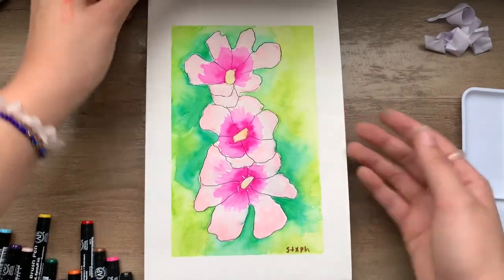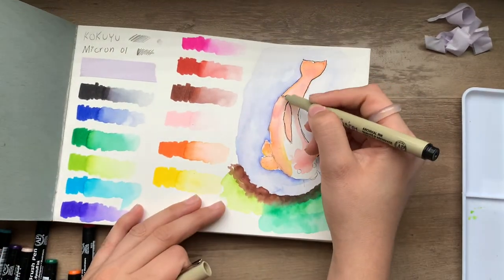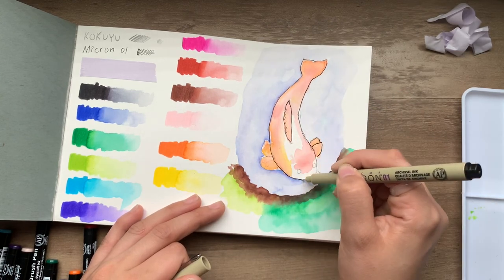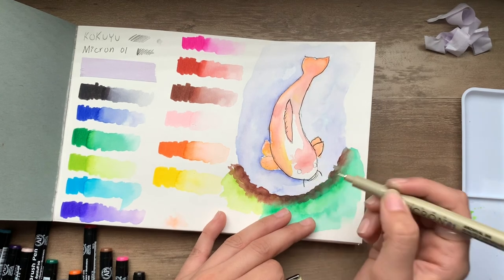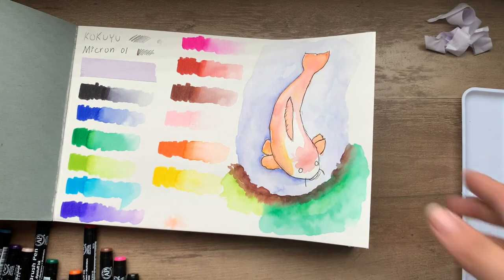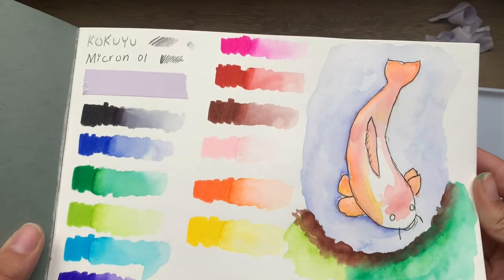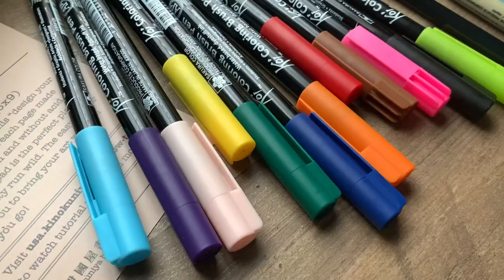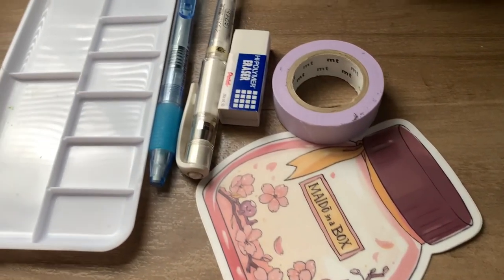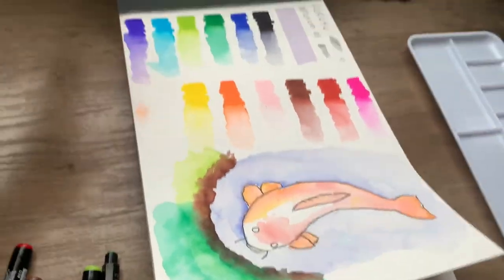That's it for the video! Here are all the supplies I used, and this Kinokuniya Madeo in a Box art box. Hope you guys have a good day, good night, good morning — whatever time this reaches you. See you guys in the next video or live stream — who knows! Until next time, bye!